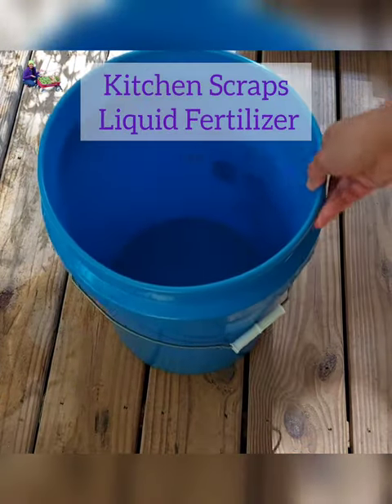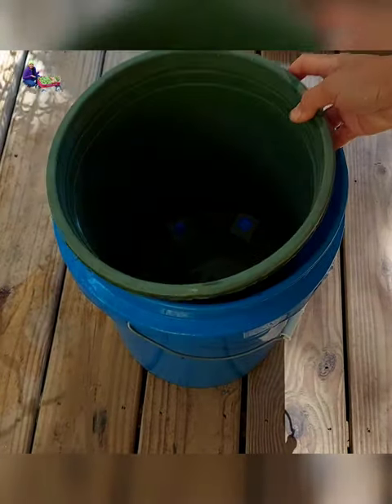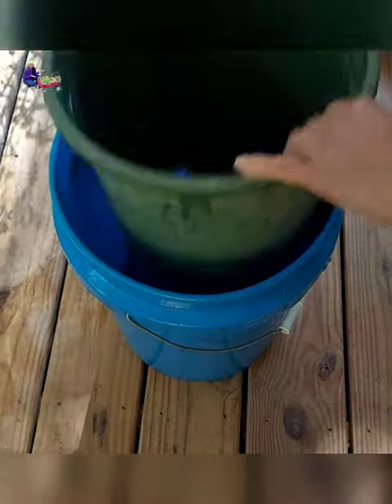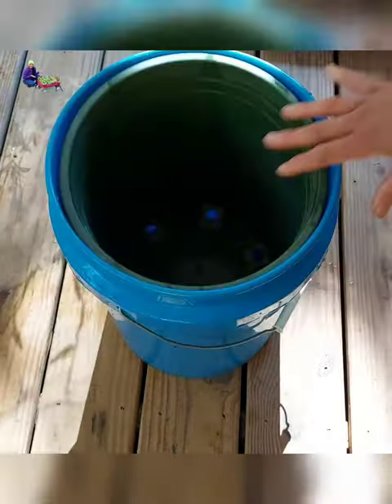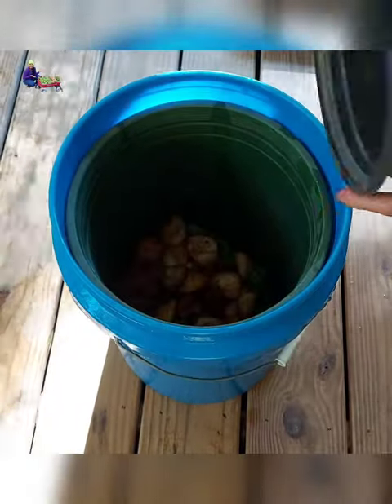Here is a practical way to make organic liquid fertilizer at home at a minimal cost. You will need a 5-gallon bucket and a plant container that fits inside a 5-gallon bucket. Make sure that the container has holes for easy drainage.